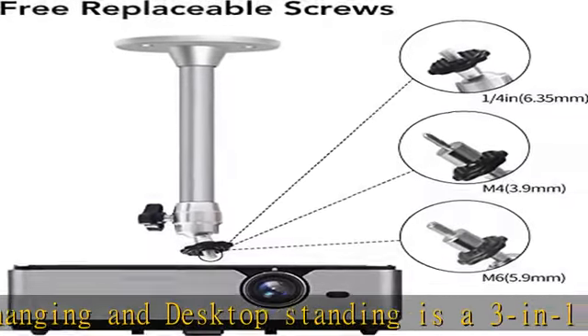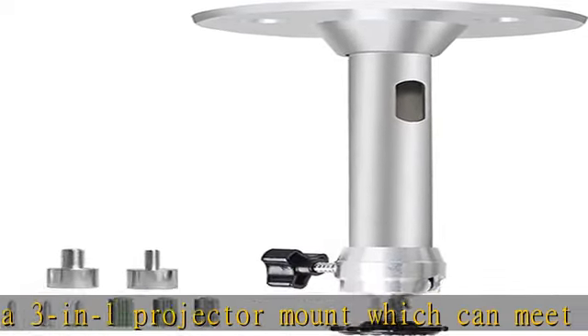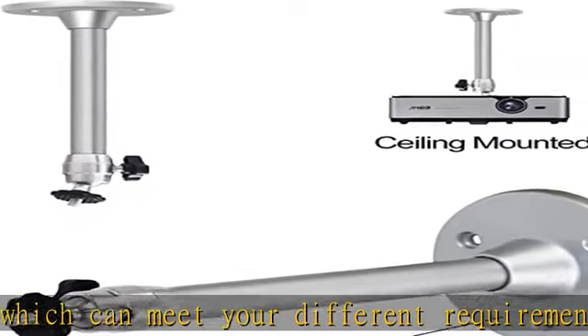Scientific design: the wall and ceiling projector mount is designed for drop ceiling mini devices with thickened tube and larger base, with a max loading capacity of 11 lb / 5 kg. A plier might be used to tighten the knob to fix the angle better.